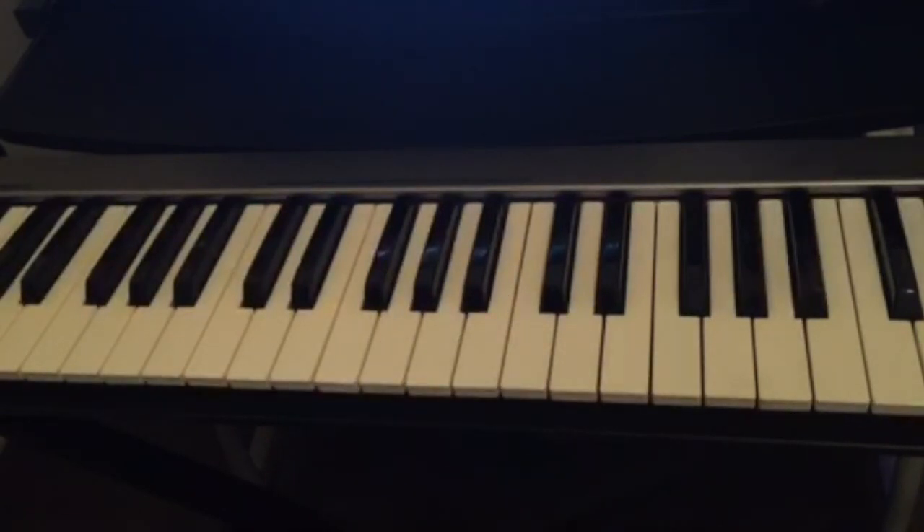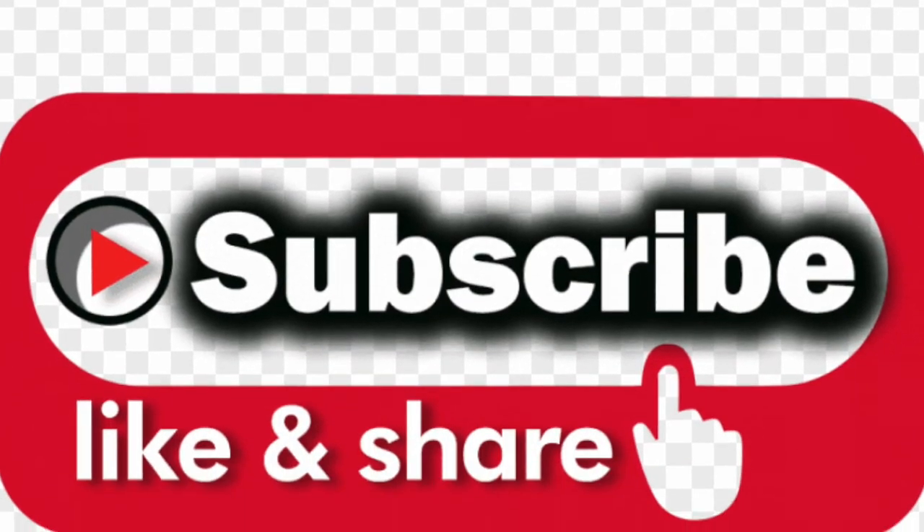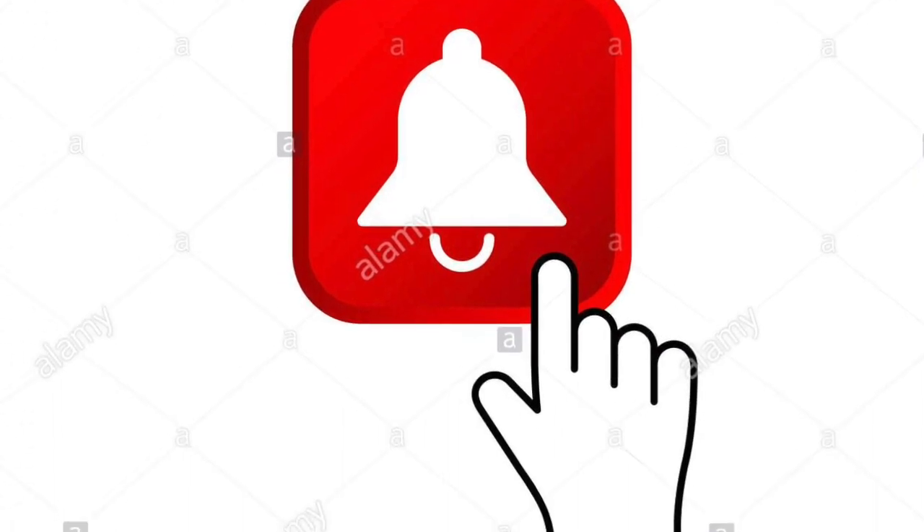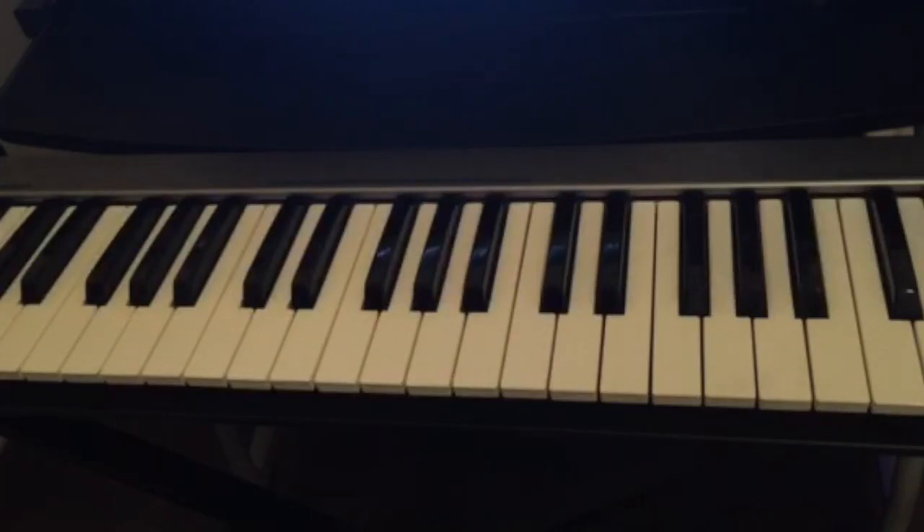So this is it guys — this is how you play the C major scale and how you play scales with the correct fingering. It's very important to use the right fingering because once you start playing songs that are really fast, you need it. Practice guys! Don't forget to subscribe, like and share, hit the notification bell, leave any comments below, and practice, practice, practice.